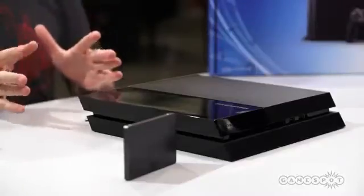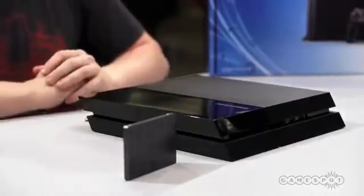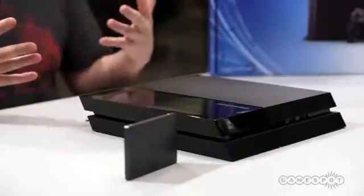Hey guys, Peter Brown here. We've got ourselves a fresh PlayStation 4 right from Sony's New York launch event, and we're not going to waste any time. We're going to try to replace the hard drive. We've got an SSD from Samsung, and we're going to show you how easy the process is — and hopefully we'll have a quicker hard drive by the time we're done with this.